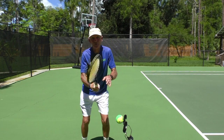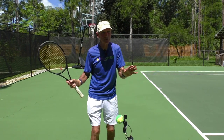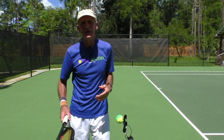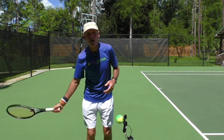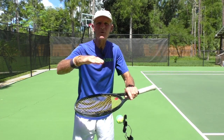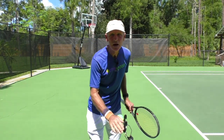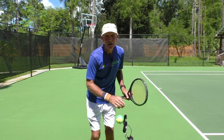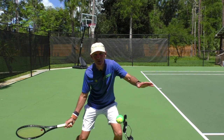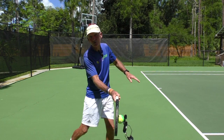So I bring the racket back. If you're hitting with topspin — and this is, of course, topspin we're talking about — you're going to swing low to high. How low do you have to get the racket? Approximately a foot lower than the contact point. And that foot lower happens back here. So now I can have a nice low to high swing.